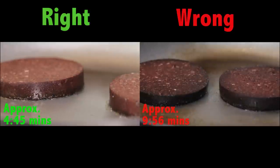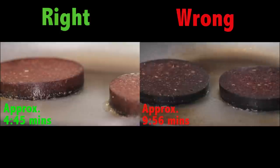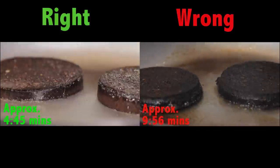If you overcook the black pudding, as you can see here it goes really, really hard. So instead of being nice and soft in the middle and caramelised round the edges, it is like an ice hockey puck.